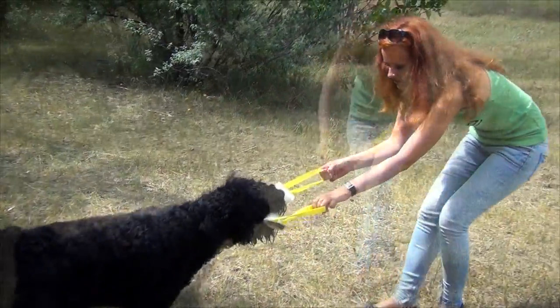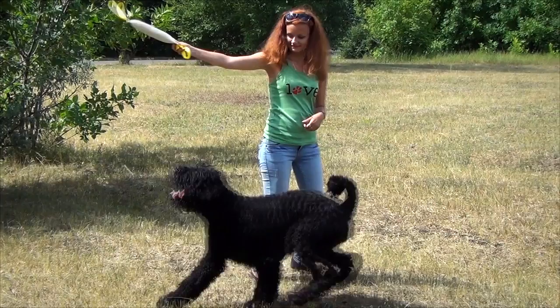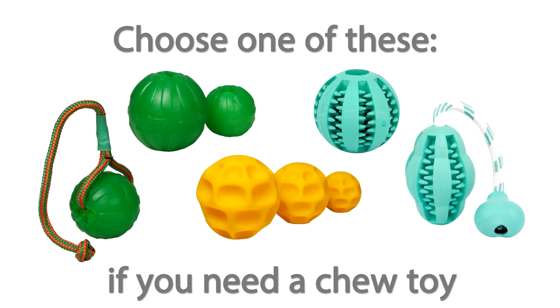Though the dog bite dog is wear-proof, it is not recommended to let your canine chew it — it is a training tool. If you need a chew toy, you can choose one of these to train and play with your dog.